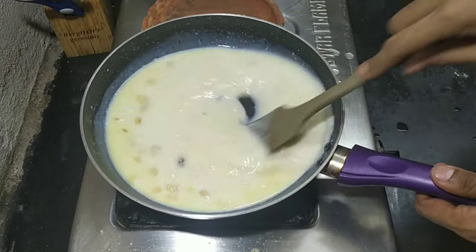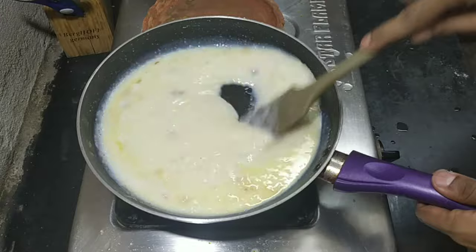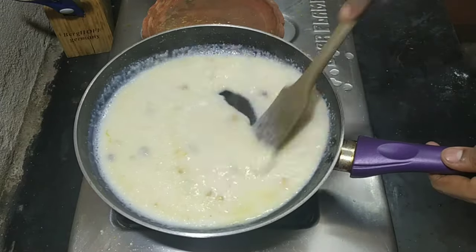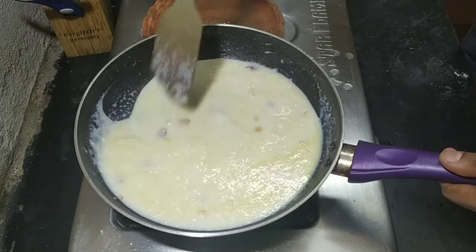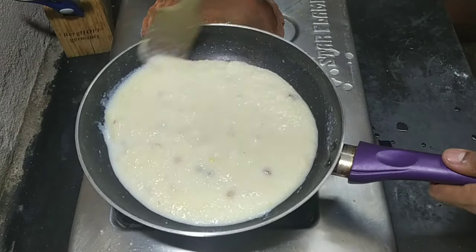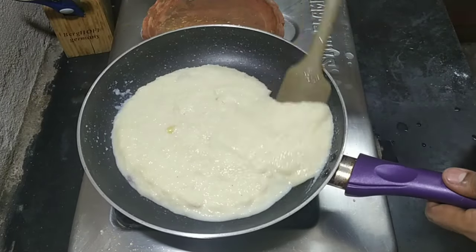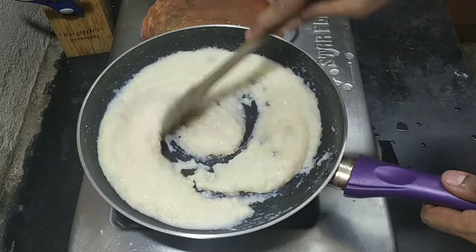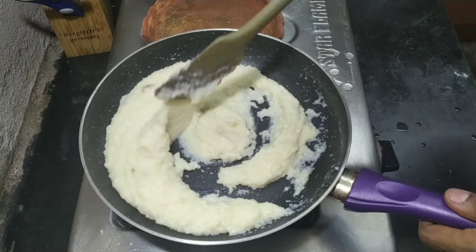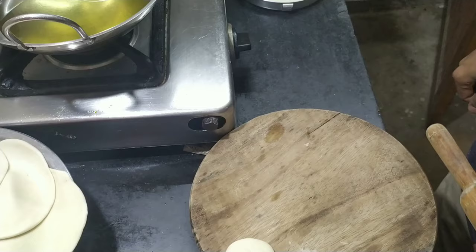On low to medium heat, stir the semolina until it has absorbed most of the milk and dehydrated. Keep the heat on low because semolina has a tendency to catch and burn. It will thicken up as it sits in the pan.